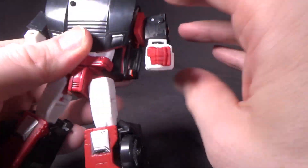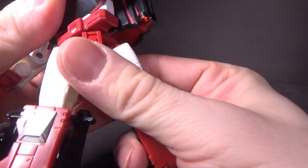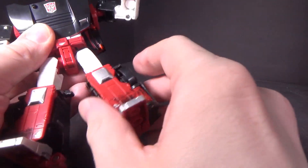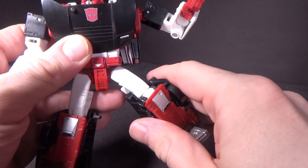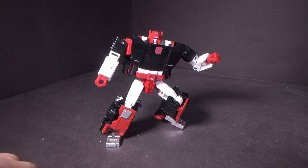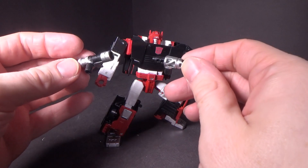Articulation is fairly good on this guy. The waist is a little lower than you expect, but I guess it's okay. The legs are pretty good — got a good knee bend and an ankle tilt, so you can get him in some pretty decent poses. And you can have each weapon in each hand, or you can combine them.